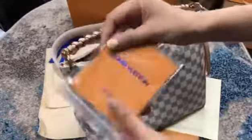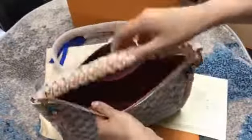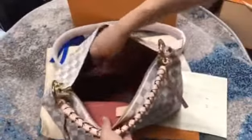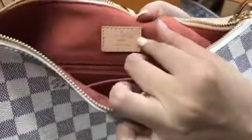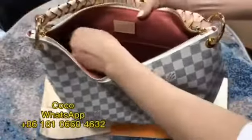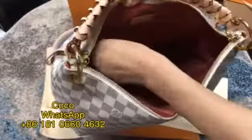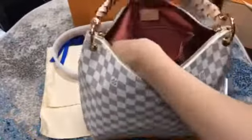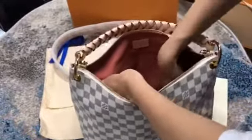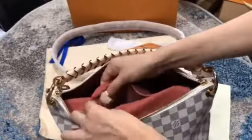You see this certificate undercut. Please check the inside — the color is pink, pink color. See this Louis Faden logo, it's very clear. Okay, please check this series number.